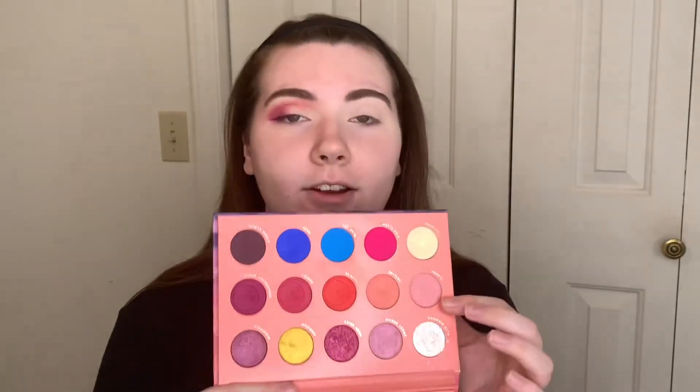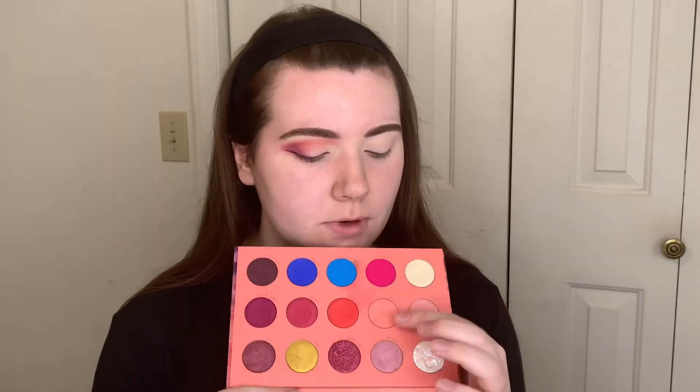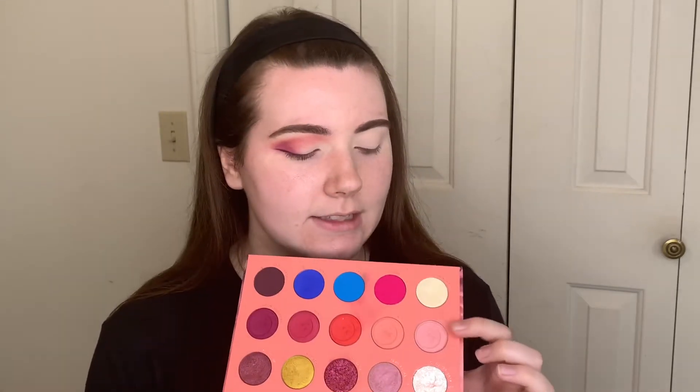I just did this eye off camera. I decided to do more of a pinky crease with a purple wing. I might add more to it, but for now this is as good as it's getting. The first palette we're going to go in with is the Lunar Beauty Strawberry Dream Palette, and we're going to go into Cloudy and Skyline. Cloudy is more of a peachy, corally pink, and Skyline is a cooler baby pink.